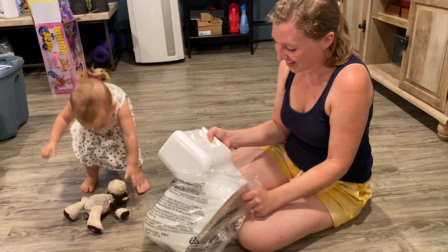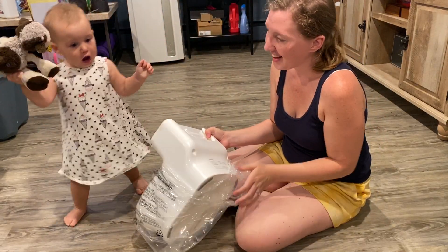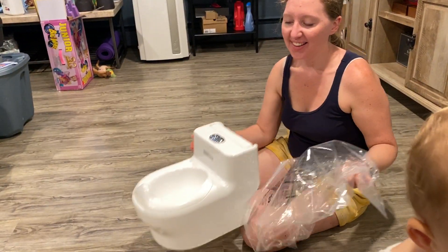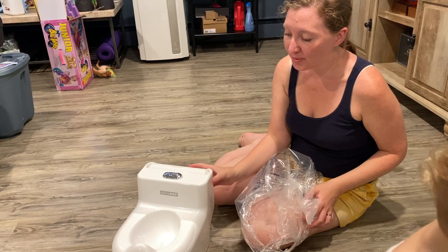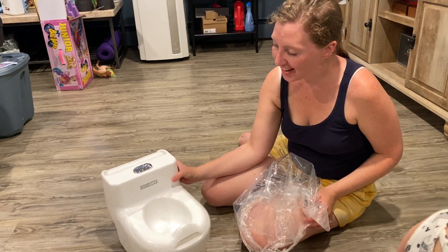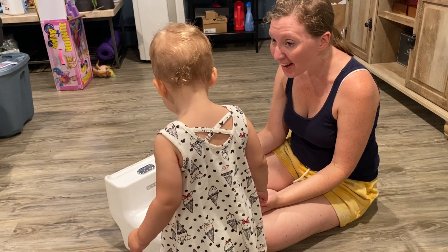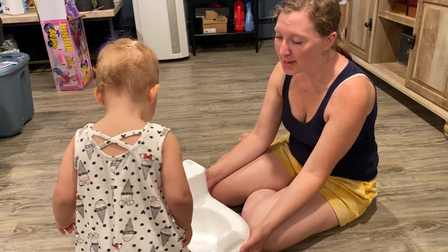What's this? What's this? Thank you. Carolina, look. Look. What's this? Is that a potty for you? A what? A potty? Did you say potty?